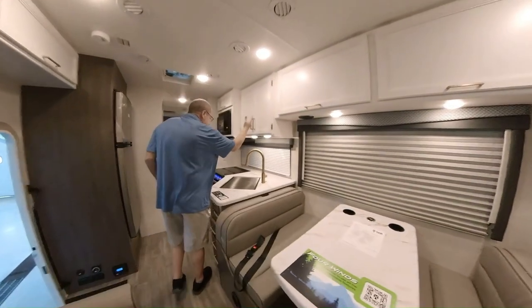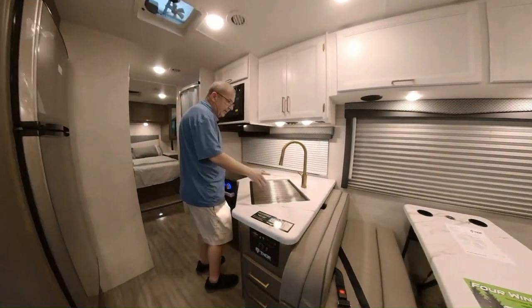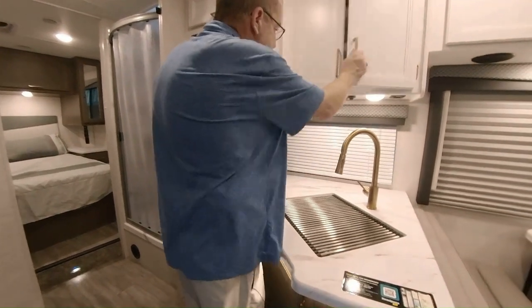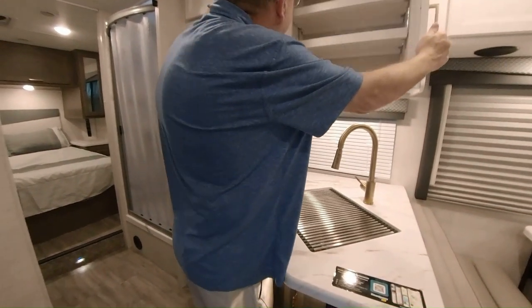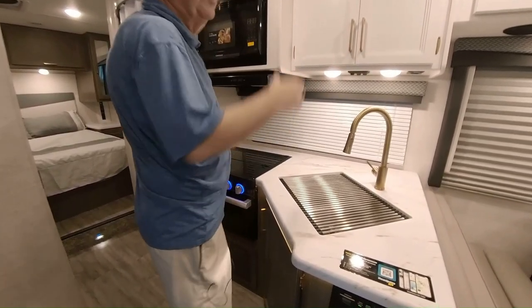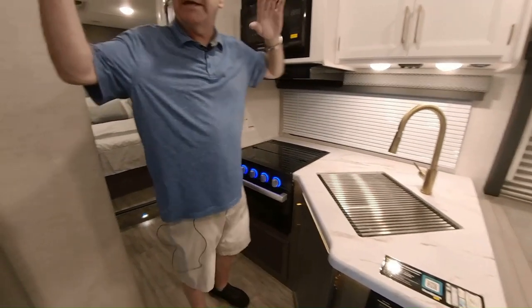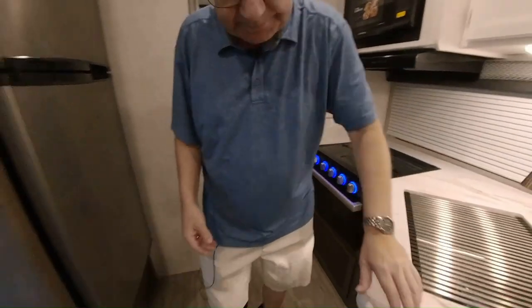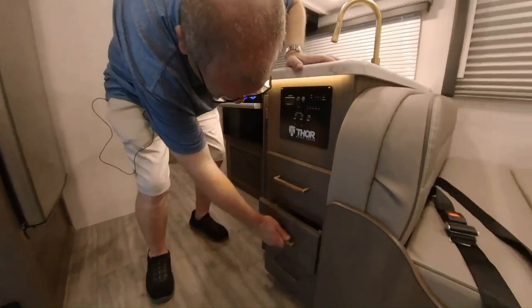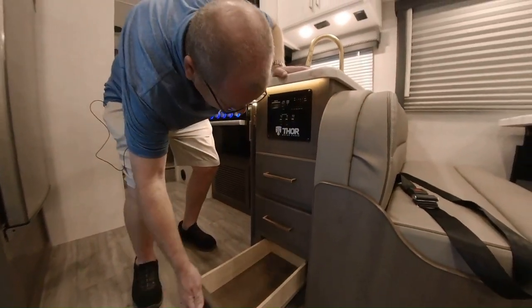Then we get into the kitchen area. You have your nice big farmer's sink with the high-rise faucet with the pull-out sprayer. When you do your dishes right there, you have your kitchen window. You have some more storage here and more storage there. The white cabinetry really gives it a nice, bright look all the way throughout. Right here we have more cabinet doors.